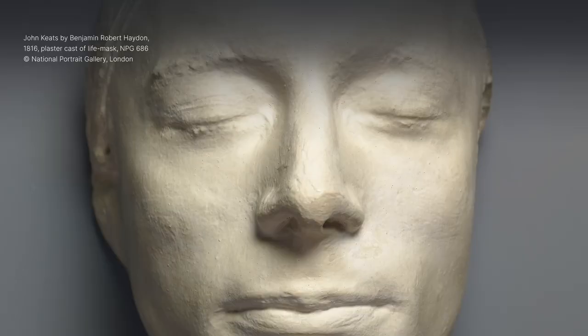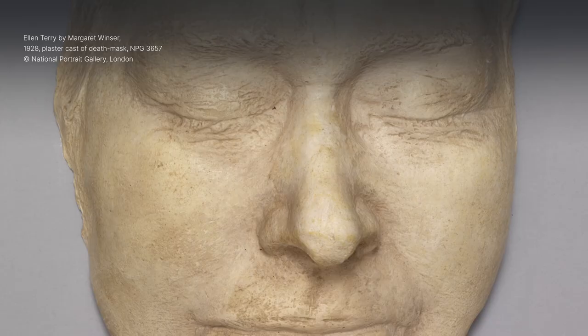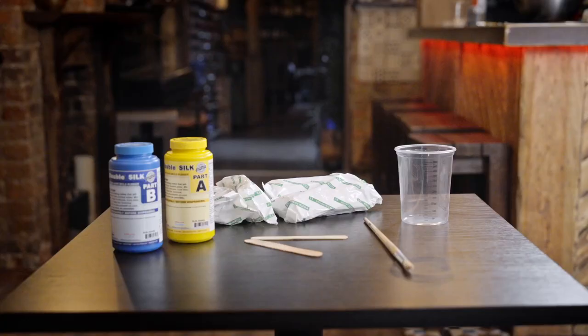White letters on purple: National Portrait Gallery. Nick Reynolds speaks: My name is Nick Reynolds. I'm a sculptor and I specialise in making life masks and death masks. A life mask is made by taking a mould directly from the subject's face while they're alive, whereas a death mask is when you mould someone's features when they're deceased.